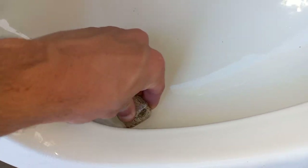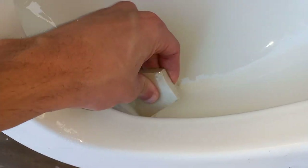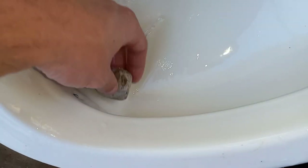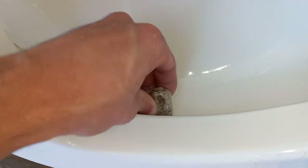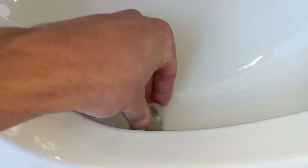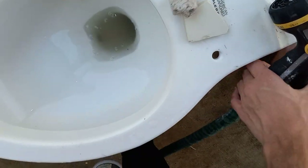If you find yourself skipping parts of the video, yes this is sort of a tedious process, but then again you did click on it to see how I restore my toilets. This is how I do it. Pretty much just remove that whole bad stain right there, just got to clean up a little bit more. I'm going to spray it one more time.